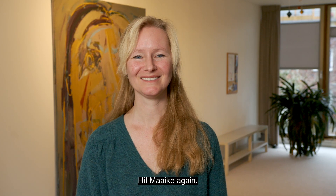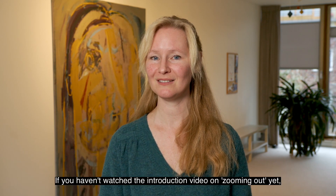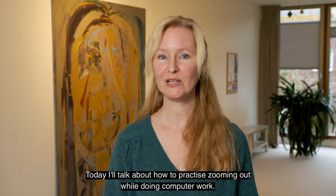Hi, Maike again. If you haven't watched the introduction video on zooming out yet, please watch it first. Today we'll talk about how to practice zooming out while doing computer work.